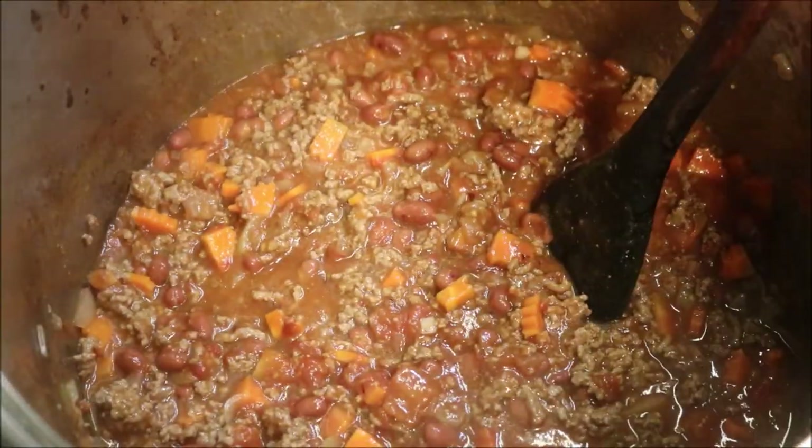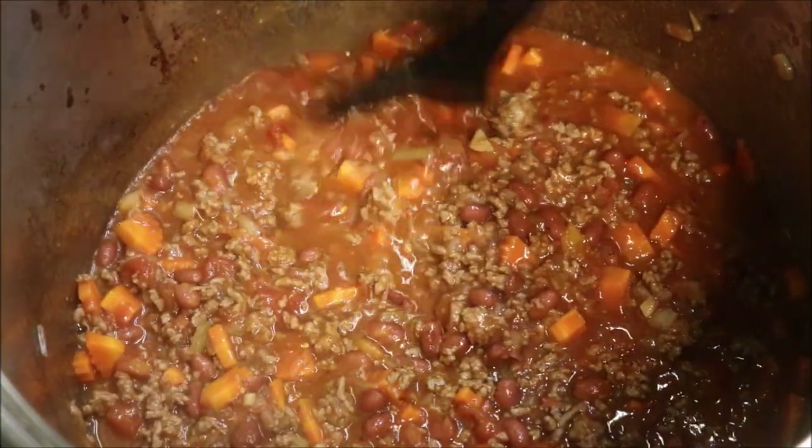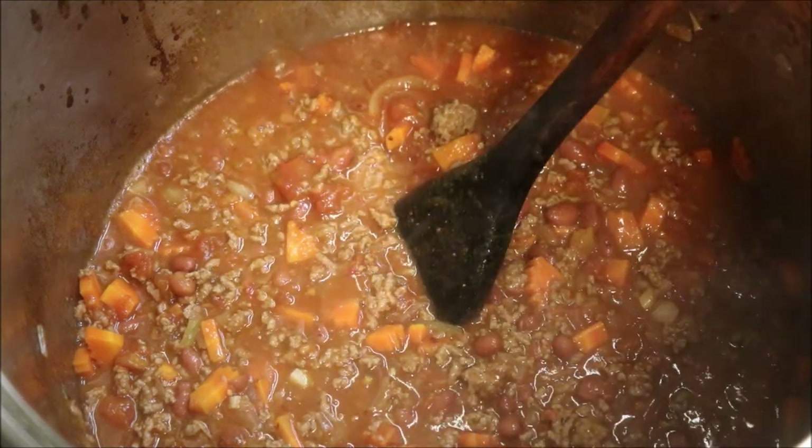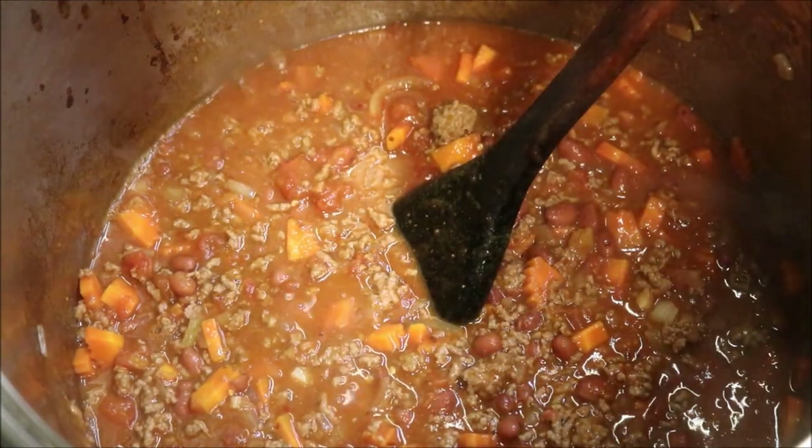We just want to bring that up to the boil. Once it reaches a gentle boil, we'll turn the heat down to low to medium and simmer it with the lid off — that will help thicken it up.